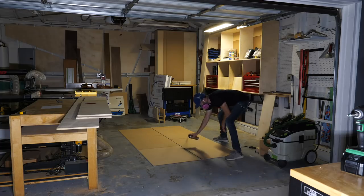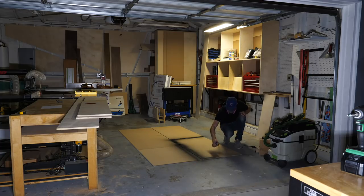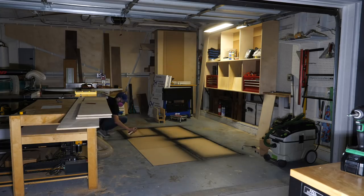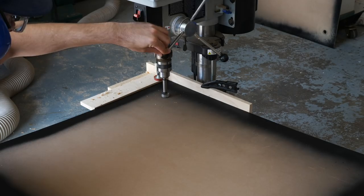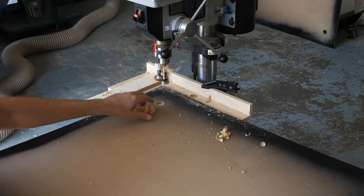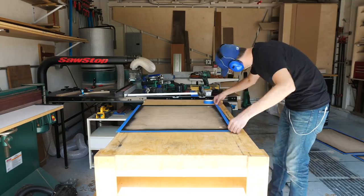For the doors I wanted to paint them some really bright pops of color with black borders. I started by spray painting around the perimeter, and then after that was dry I used a Forstner bit to make some finger handles. Then I could tape off the edges and get to painting.